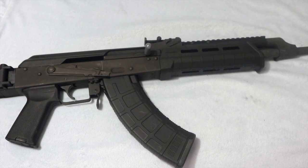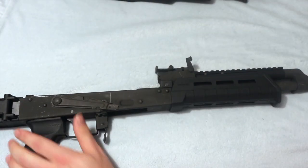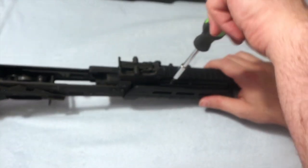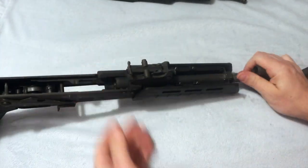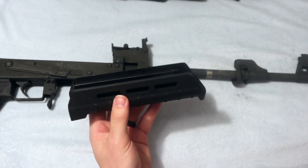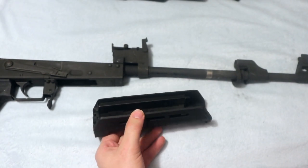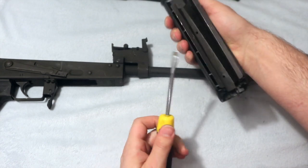The first thing you want to do is disassemble the rifle. Once you get to the hand guard, there's going to be a little frame in there. You want to take that out with a screwdriver or whatever you got — it just pops right out.